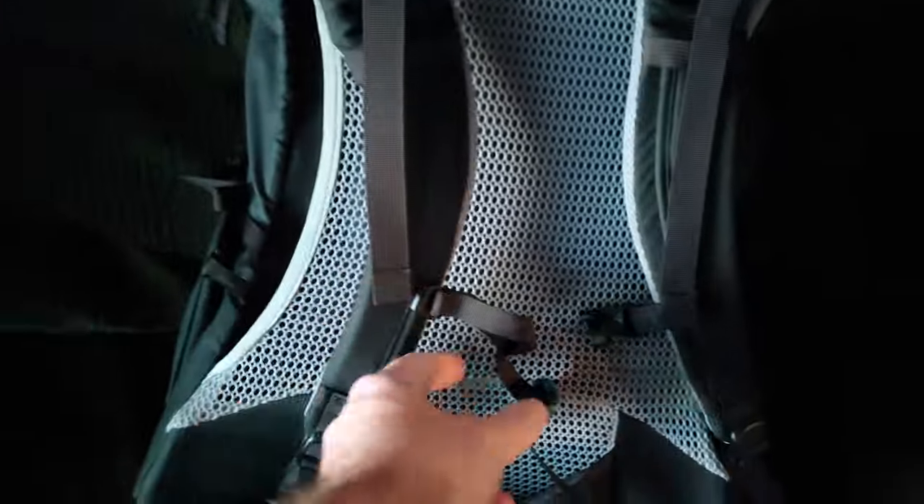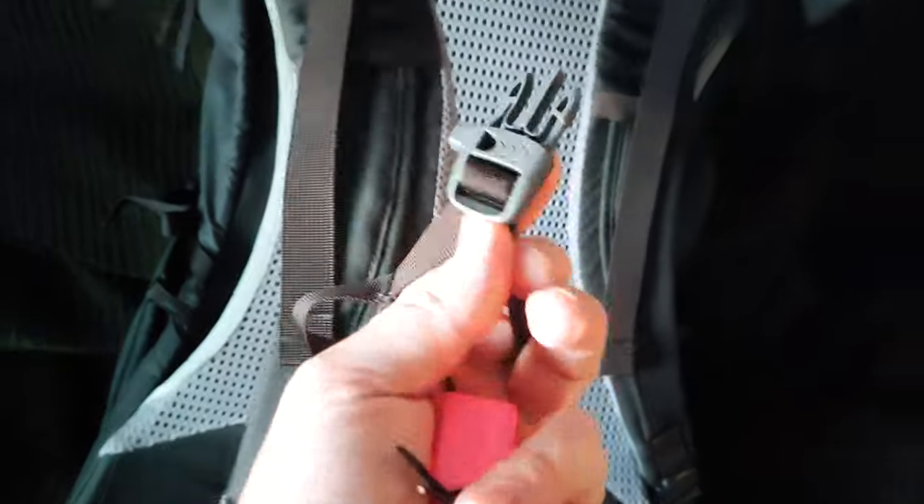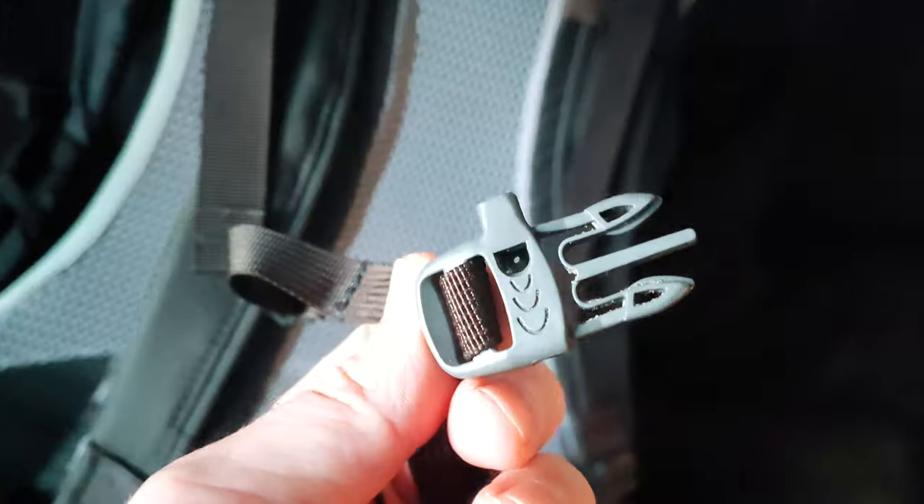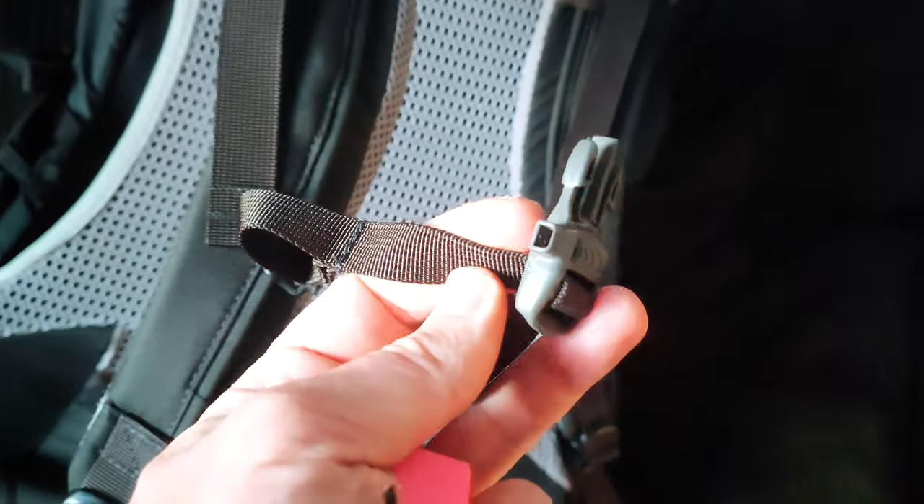Some famous companies are adding whistles to backpacks, but they're useless actually. There's nothing to compare.